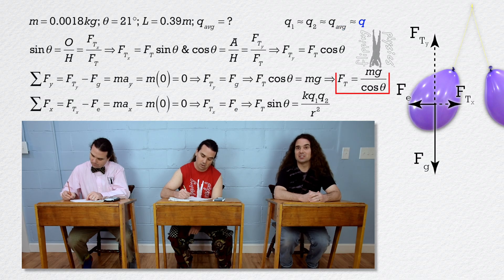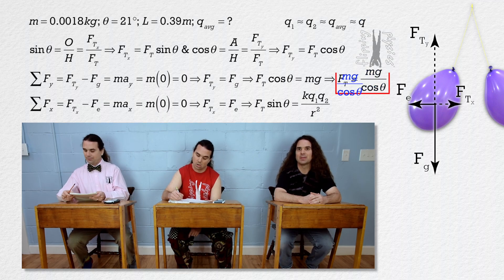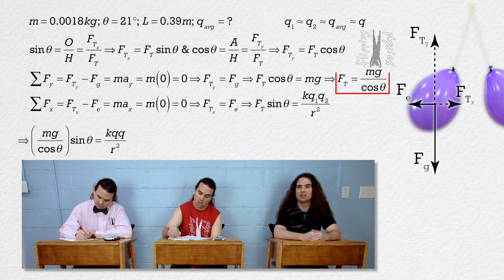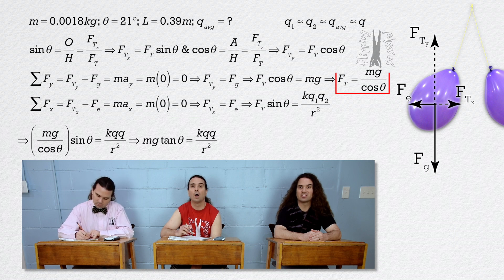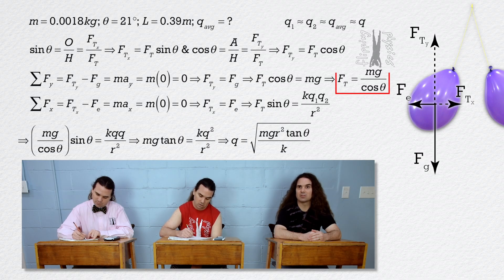Now we can reach into our equation holster and substitute mass times acceleration due to gravity divided by cosine theta in for force of tension. Sine theta divided by cosine theta equals tangent theta, and charge times charge equals charge squared. So we can now solve for charge: it equals the square root of mass times acceleration due to gravity times r squared times tangent theta divided by the Coulomb constant. We can bring r out from under the radical, and we know everything in that expression except for r, the distance between the centers of charge.